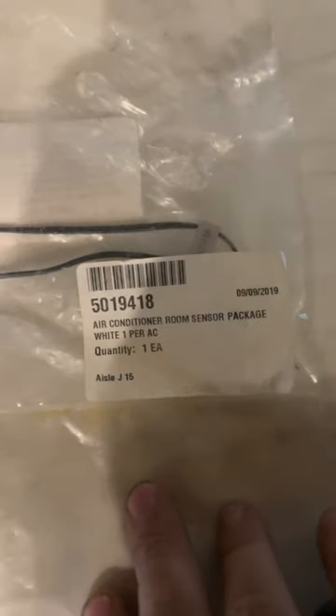The important thing about changing these thermistors is you get the right part. We have the part number here — this is the air conditioner room sensor package, white, one per AC. That's the part number we use.